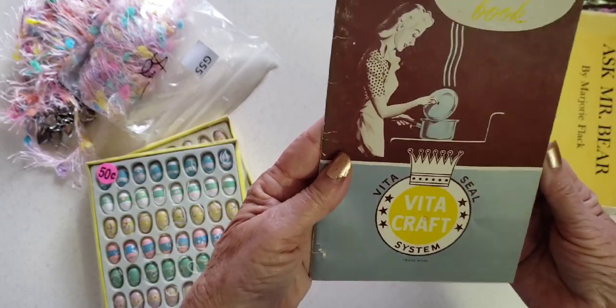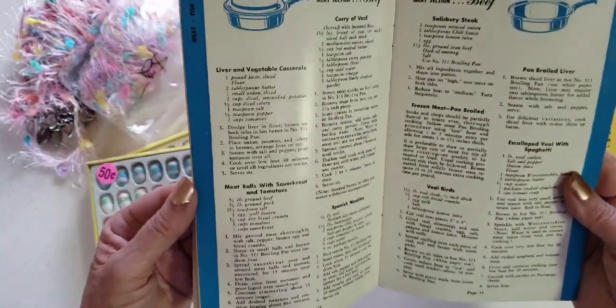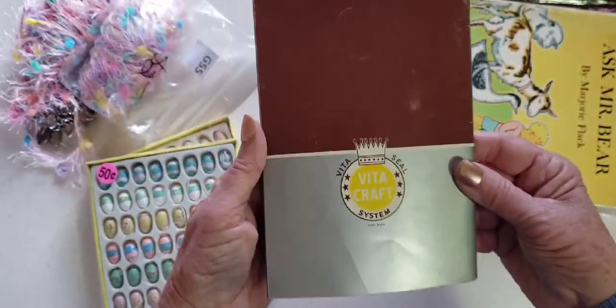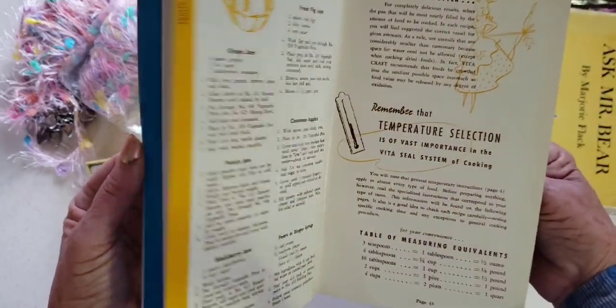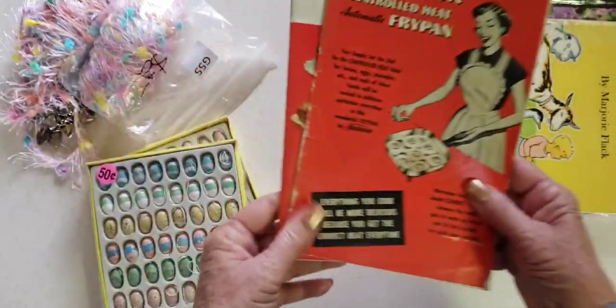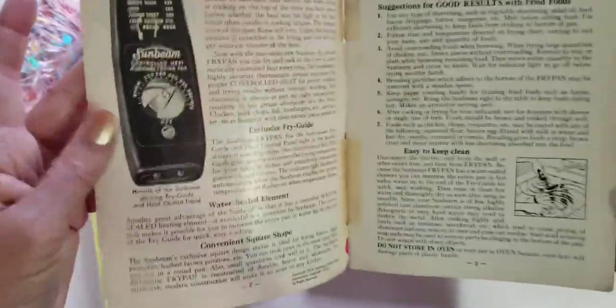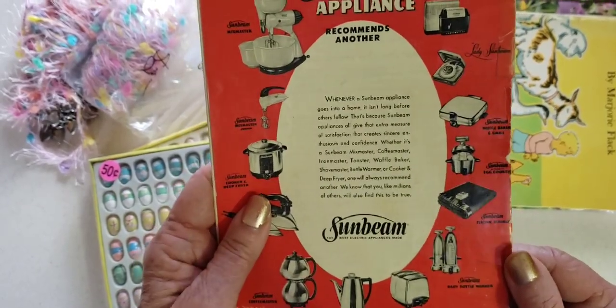This place didn't have a whole lot, but I did find this — a Vita Craft Vita-Seal system. I didn't find a date, but it's a fun little booklet on how to use this modern design. And then I found another little book — I think I have one just like this. It's pretty worn, but we don't care. Sunbeam Controlled Heat Fry Pan — 1953. I'm pretty sure I have another one of these. I think my mom had one like this.